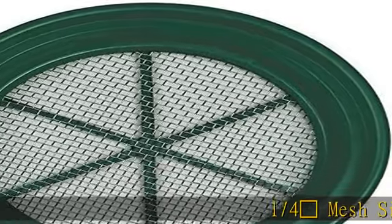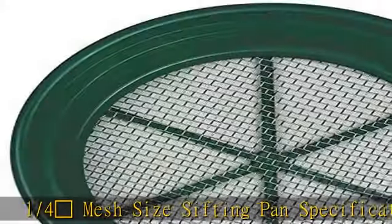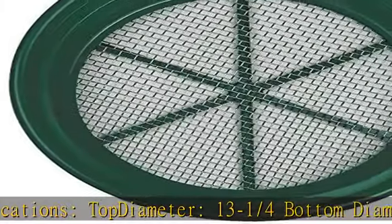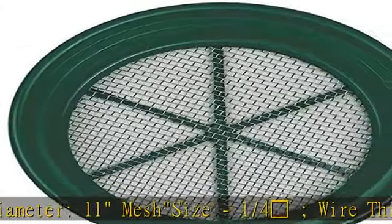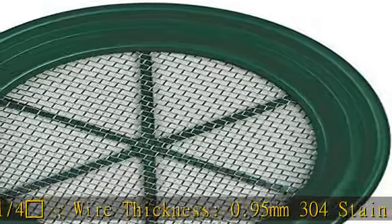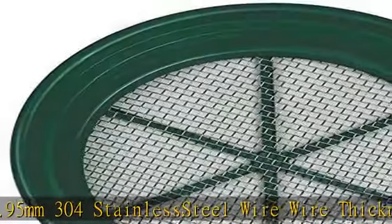1/4 mesh size sifting pan specifications: top diameter 13 and 1/4 inches, bottom diameter 11 inches, mesh size 1/4 inch, wire thickness 0.95 millimeters, 304 stainless steel wire, wire thickness 0.1 millimeters. Fits on a 5-gallon bucket. PP plastic material, color green. Check the description to get this product today at the best price.